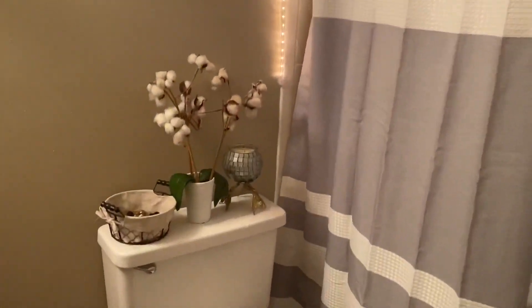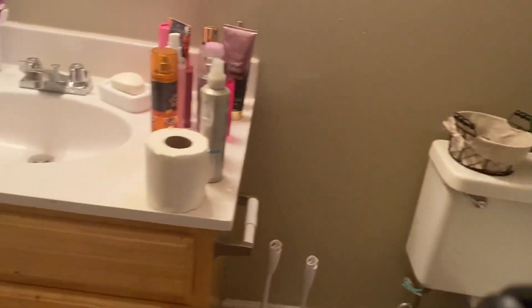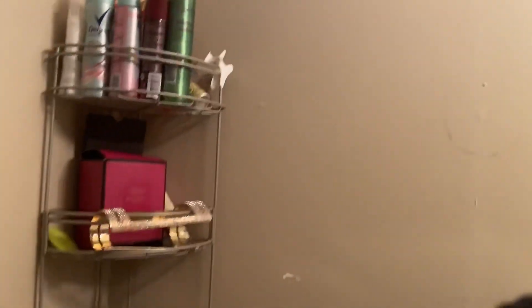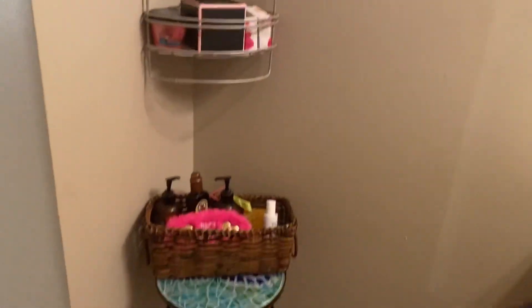Here is the overview of my bathroom. I hope you guys enjoyed this video. If you did, make sure you like, subscribe, and turn on the post notifications. Go follow me on Facebook and there will be more information about my merch — it will be in the link in the description box below. I love you guys so much. Bye!